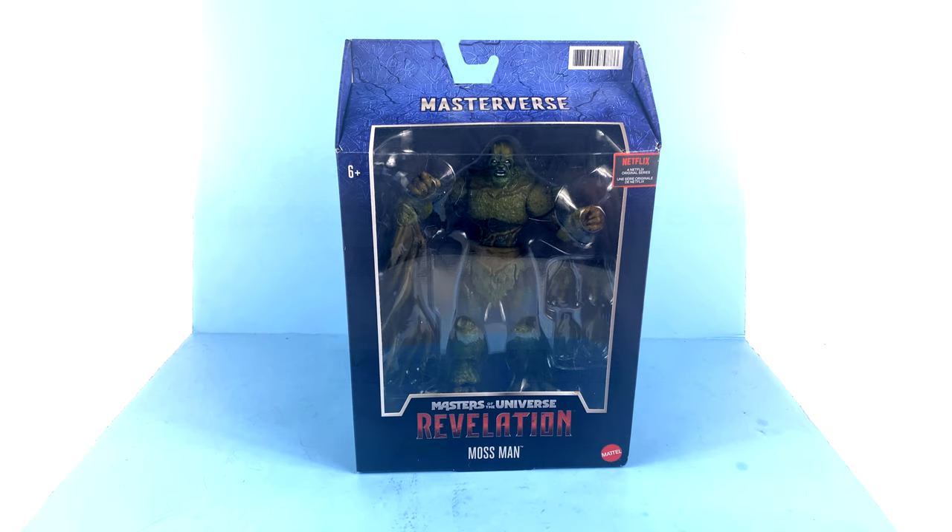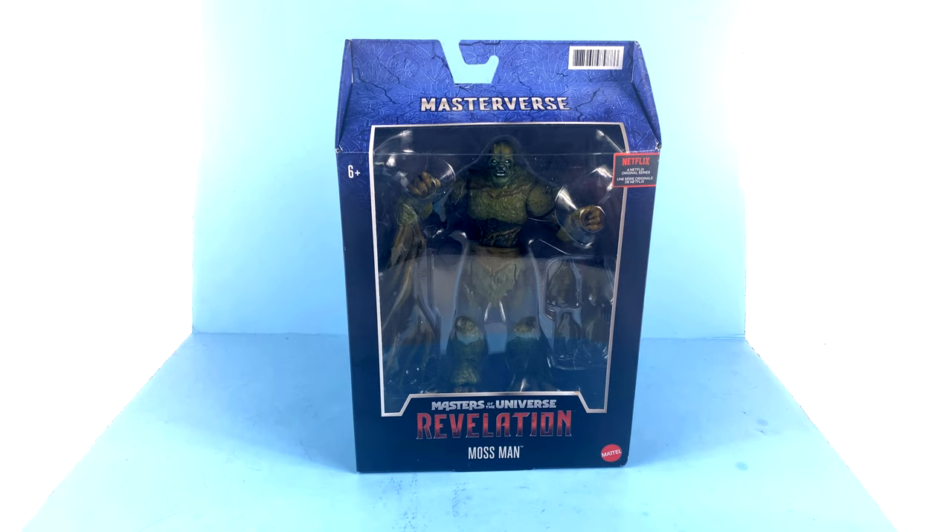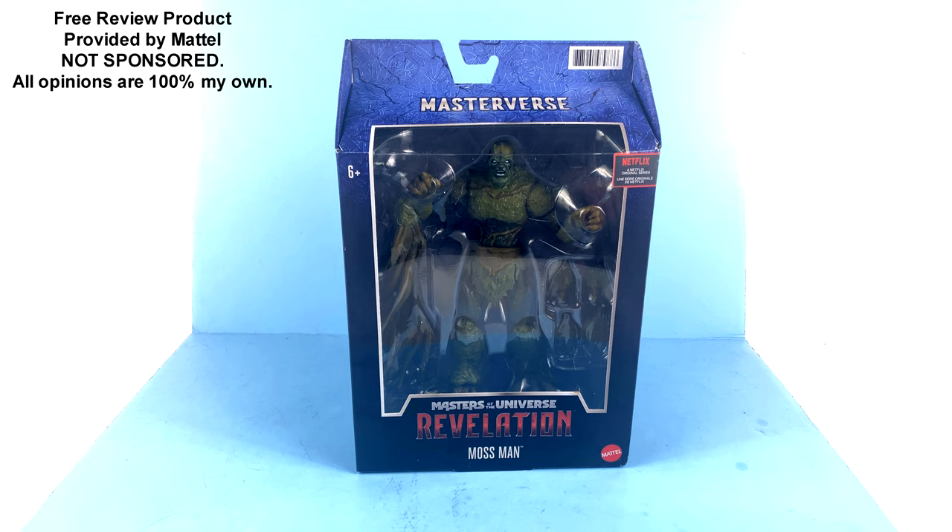Hey guys, thanks for tuning in. From one and only Off the Bottom, coming to you with another video review. On today's episode, thanks to the folks over at Mattel, we're going to be taking a look at their new Netflix Masters of the Universe Revelations Mossman.